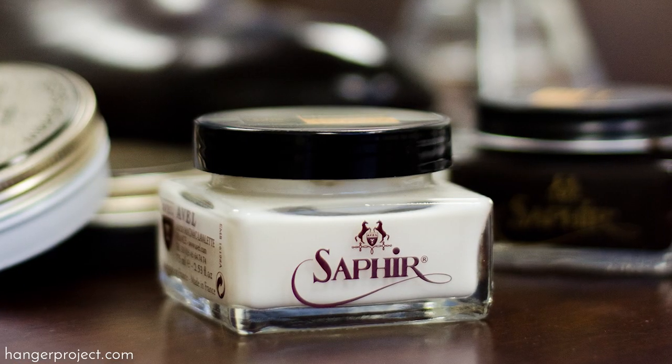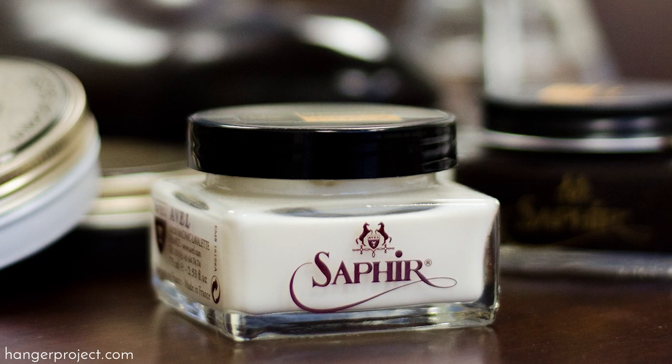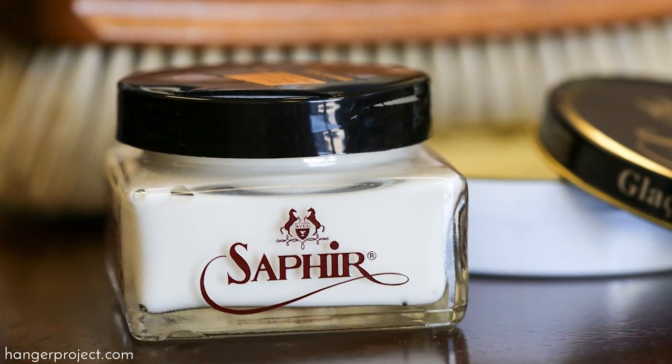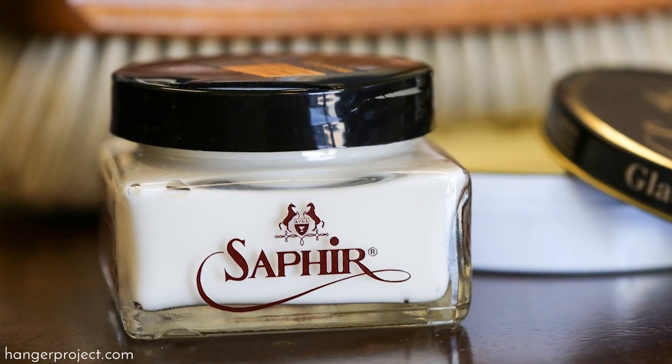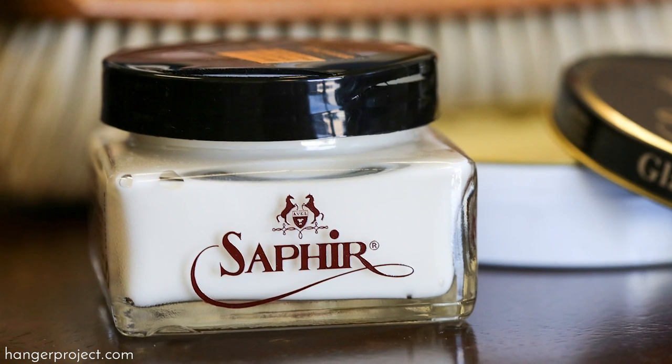The Saphir Renovateur is what we call here at The Hanger Project 'liquid gold,' and the reason is that it is such an incredible all-purpose conditioner. It does a great job nourishing and conditioning the leather, but it also contains some waxes, so it produces a nice soft shine. If you really just had one product, the Saphir Renovateur is what we'd recommend. As a neutral, it's incredibly versatile — you can use it on any color shoes and on multiple materials: calfskin, cordovan, alligator, crocodile, ostrich. There's hardly a smooth leather that the Saphir Renovateur can't be used on.